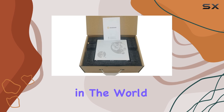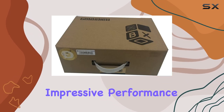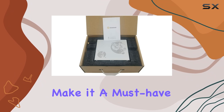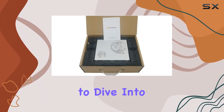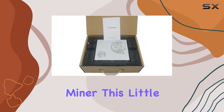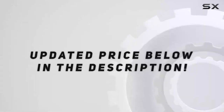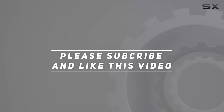Overall, the Gold Shell Mini Doge miner is a top contender in the world of crypto mining hardware. Its compact size, impressive performance, and energy efficiency make it a must-have for anyone looking to dive into cryptocurrency mining. Whether you're a hobbyist or a professional miner, this little powerhouse has everything you need to succeed. Check out the video description for updated pricing, and thank you for watching.